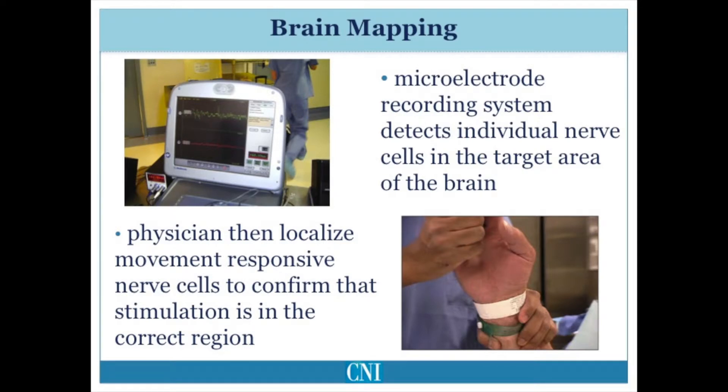Many surgical teams use micro-electrode recording to help localize the specific location in the brain for implanting the final DBS electrode. Micro-electrode recording involves using a much smaller electrode to record the activity of individual brain cells in the target area and also to localize surrounding structures to avoid. This is usually performed with the patient awake, and various limbs may be moved actively or passively with the response of individual cells recorded. Stimulation may also be performed through the recording electrode, and adverse effects of micro-stimulation can help identify structures near the target to avoid. The process of brain mapping may take on average one or two hours per side of the brain being examined.